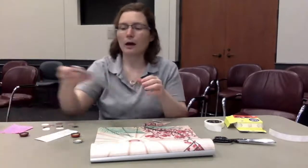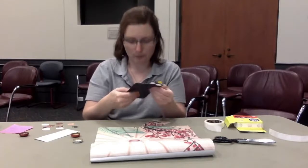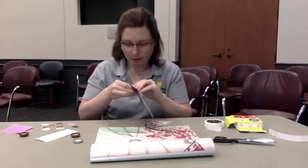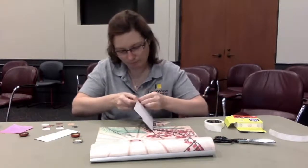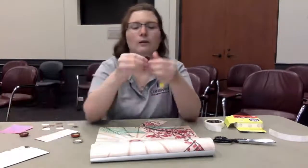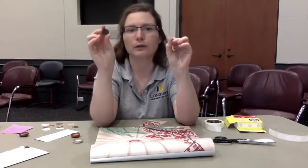I will mention with these adhesive magnets — you're going to want to make sure that when they come out, they have like this white paper on the back. You're going to want to make sure that you take that off so that you can put the adhesive part of the magnet onto the bottle cap.